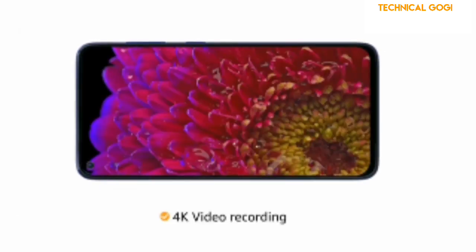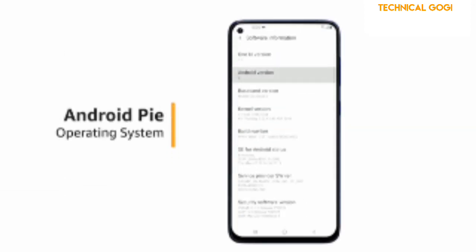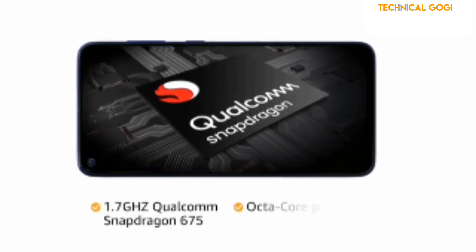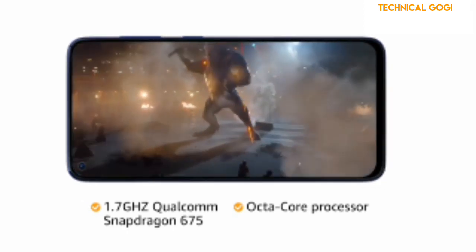With 4K recording, get super slow-mo, hyperlapse, and ultra-wide videos. The phone runs on an Android-based Pie operating system, and the 1.7GHz Qualcomm Snapdragon 675 octa-core processor provides smooth multitasking and high-end gaming.